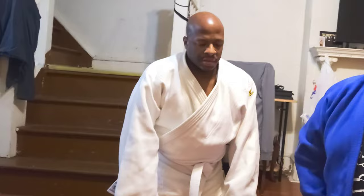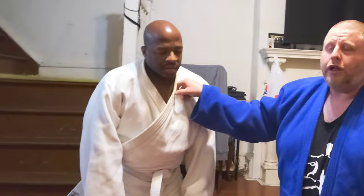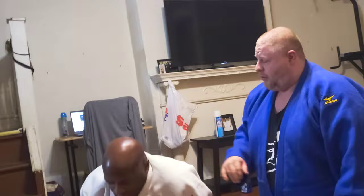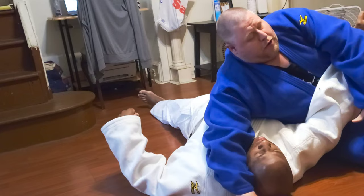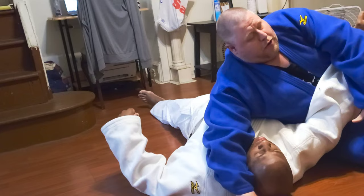Now I'm going to show you a pin. It's the basic pin that I usually teach. It's called kesa gatame — basically scarf hold. You want your legs in like a little stance here.